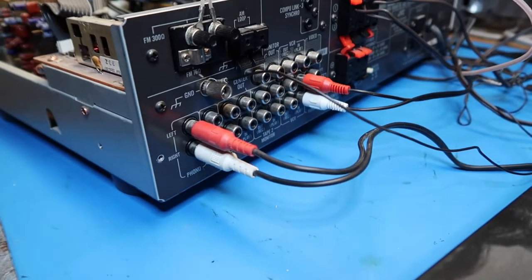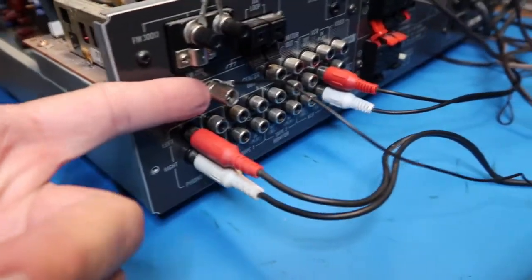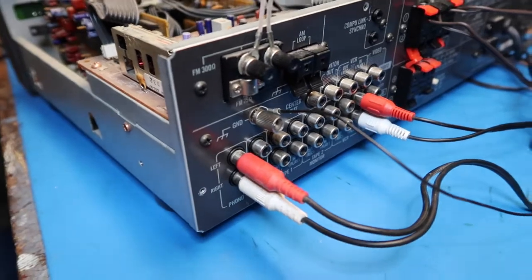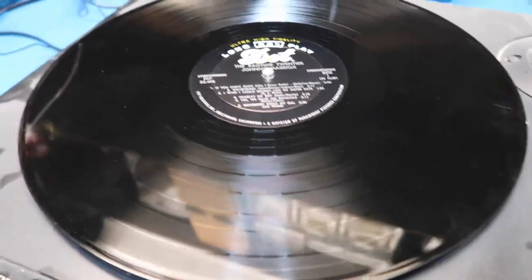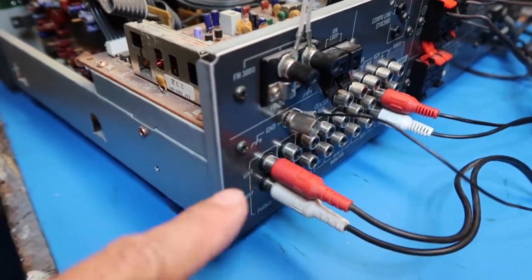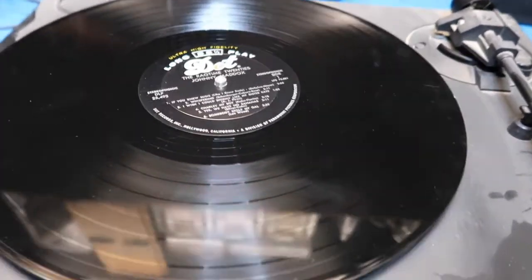We've got this all hooked up — two channels of RCA connectors here, and also this ground wire. The ground wire isn't absolutely essential, but for good practice and good sound you want to have it. Basically the action of the needle on the record creates static electricity that can affect the sound with static and popping. This ground wire gives that a place to go so that the static electricity dissipates from the needle and the LP. So we're going to start this out and see what happens.